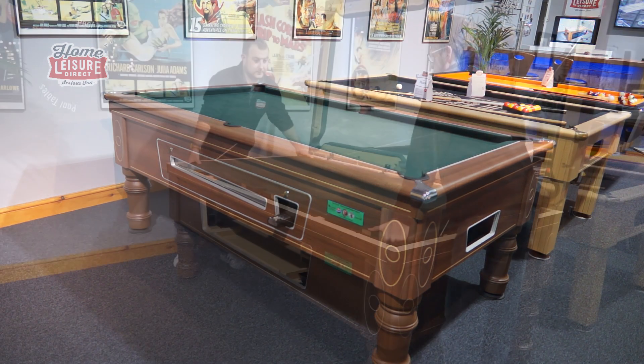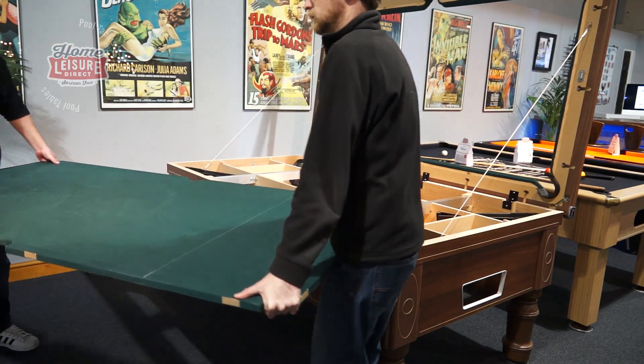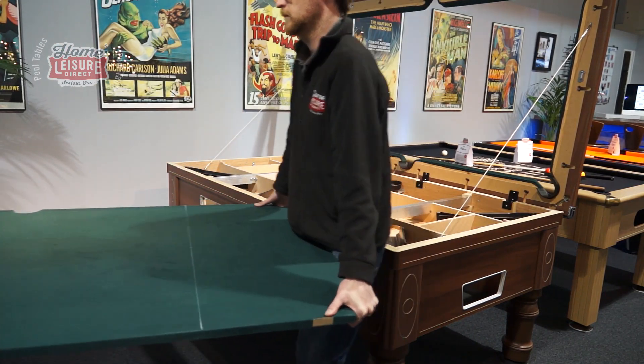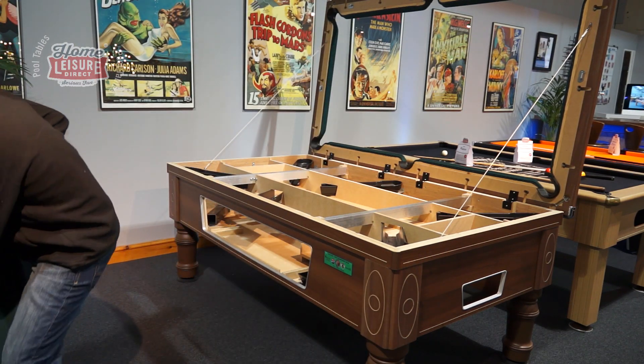This covers all the basic features and maintenance aspects for your table. If you have any other questions, then please don't hesitate to contact us. Give us a call in the office and we will be happy to help you out with anything that you may need.